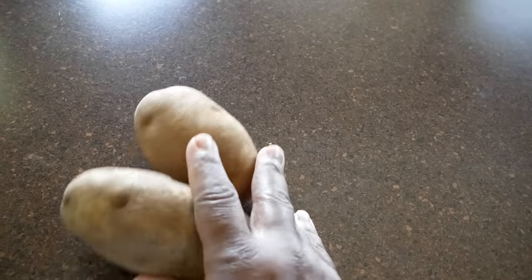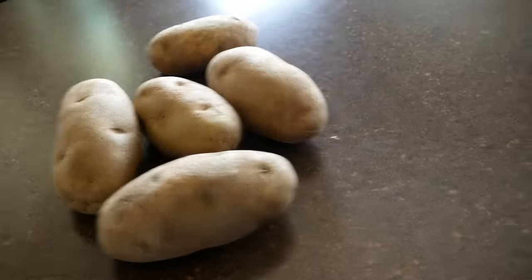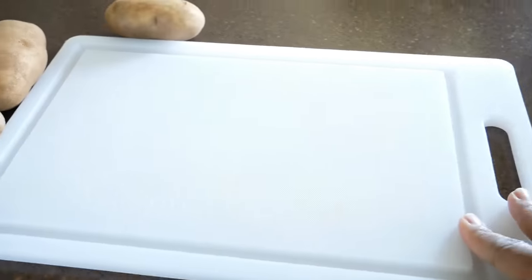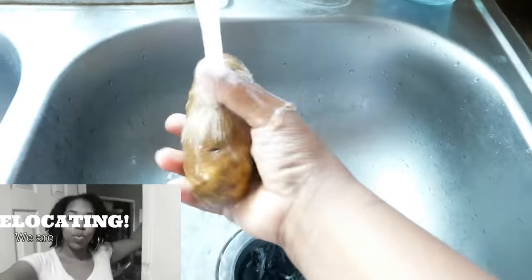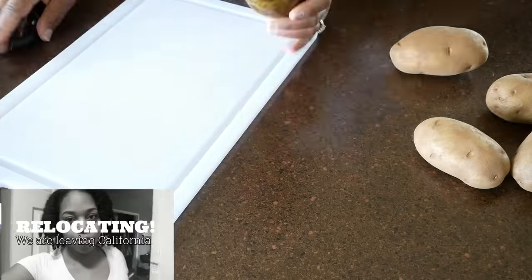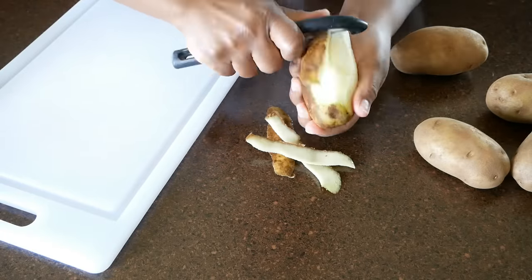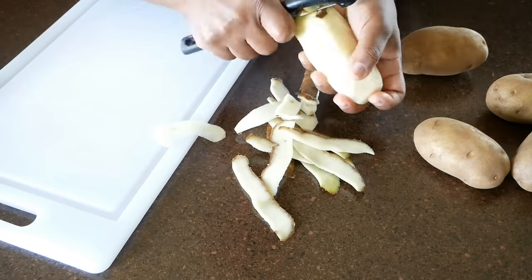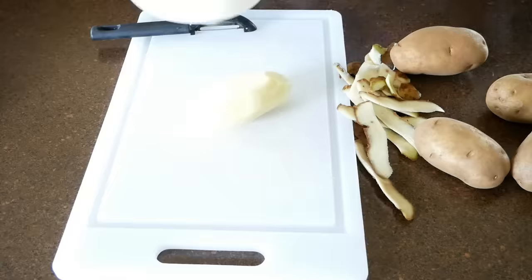I'm using about five russet potatoes here. I am so happy to be back making cooking videos — this is my second video since we relocated. If you did not check out those vlogs make sure you check them out, and I will be uploading more. I've already rinsed the potato, I've peeled it, and now I'm going to begin to cut it into thin slices.